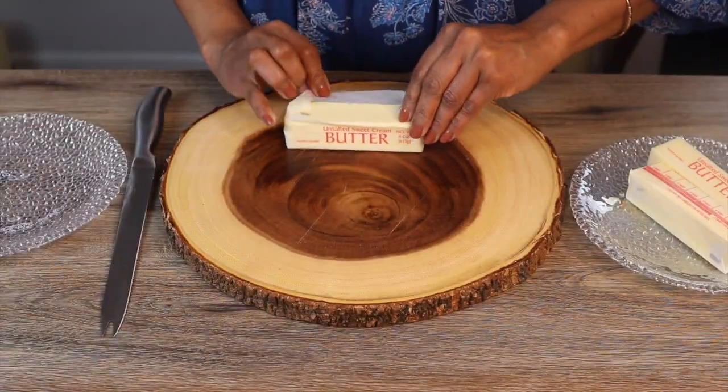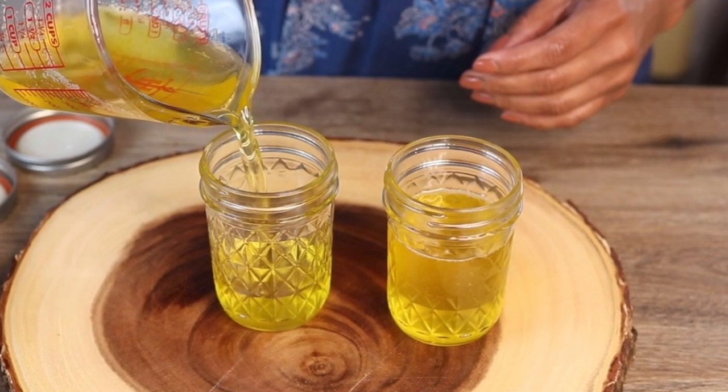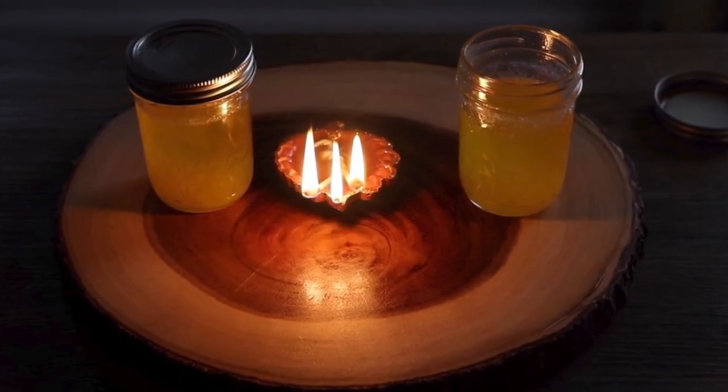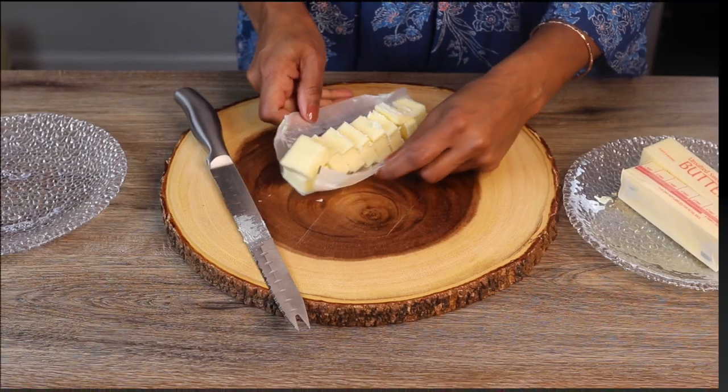Hey guys, have you ever gone to the store to purchase some ghee and thought, wow, this is expensive? Well today I'm going to show you how to make ghee at home and save yourself a lot of money. You don't want to miss out on this one, so let's go.